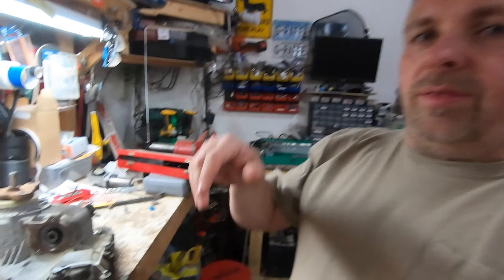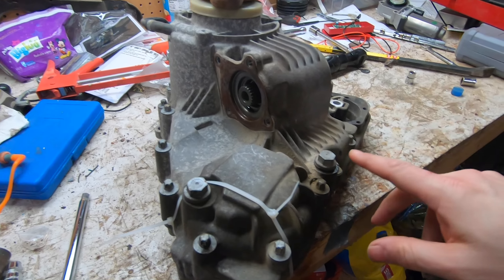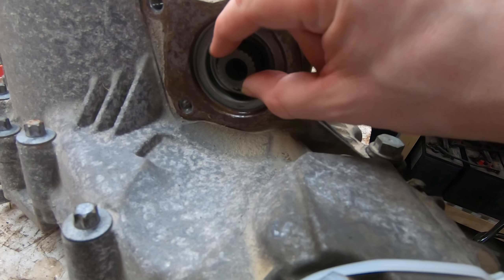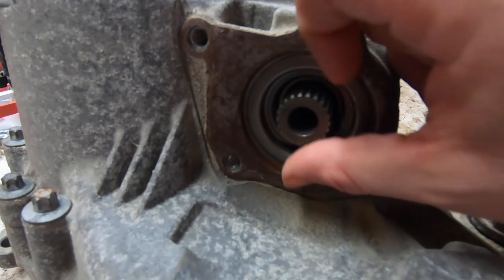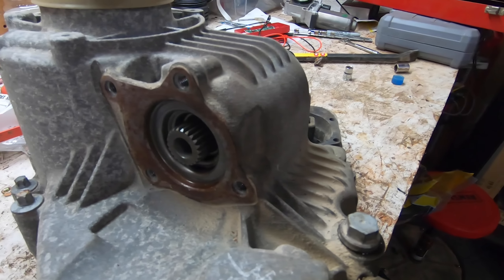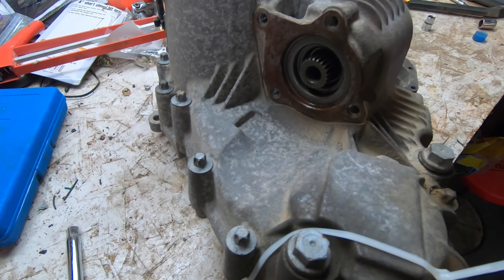We are back here with the transfer case from the X3 — this is the old one draining the fluid. I just want to take this thing apart and see what is broken inside. I know something on this input shaft is broken because it should not make that clunking sound. I'm going to go ahead and take all these E Torx bolts out and we'll split this thing and see what it looks like inside.